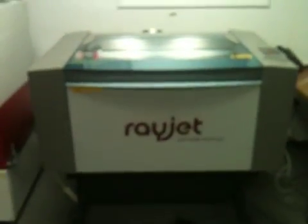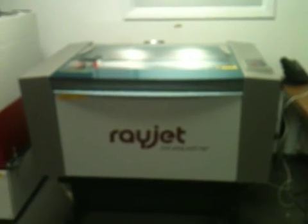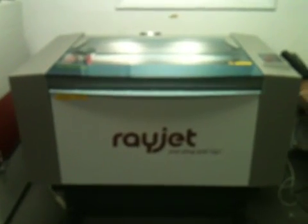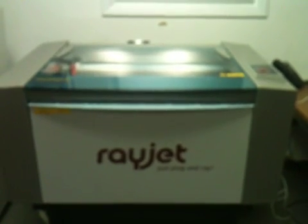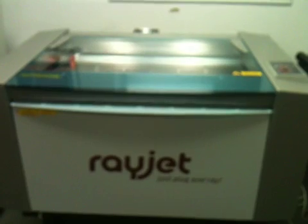Hello, this is Mubarak, Trotec Laser. I'm here showing you the RayJet laser, which is a member of the RayJet series of lasers powered by Trotec technology.